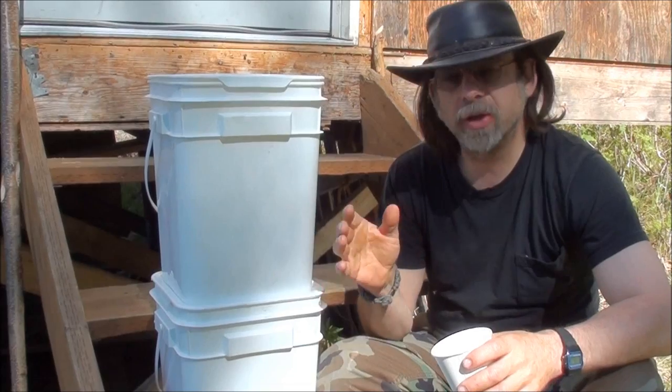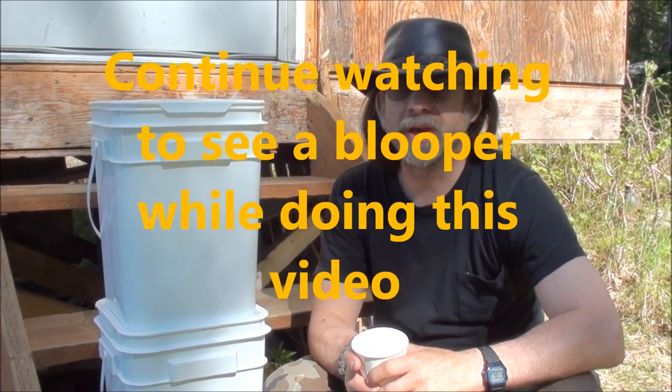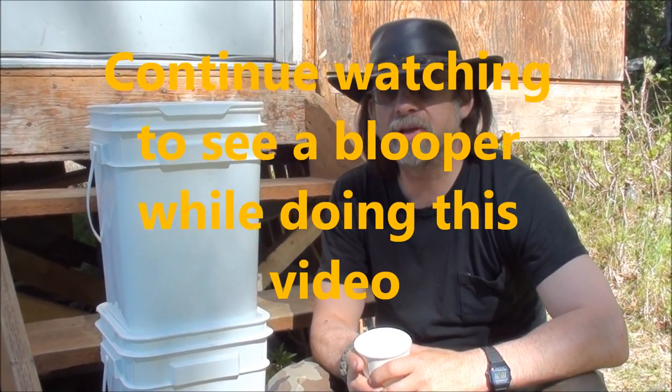That's how you can build an inexpensive water filtration system — it's a do-it-yourself thing for much, much cheaper than buying a manufactured one. Thanks for watching, and we'll see you on the next video.